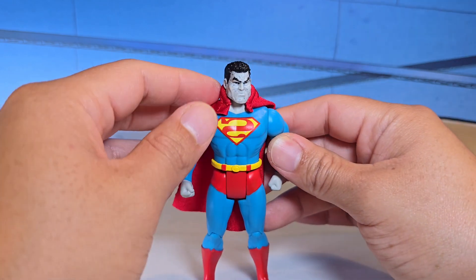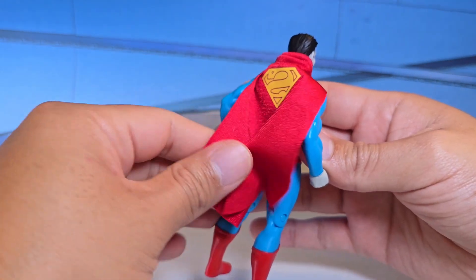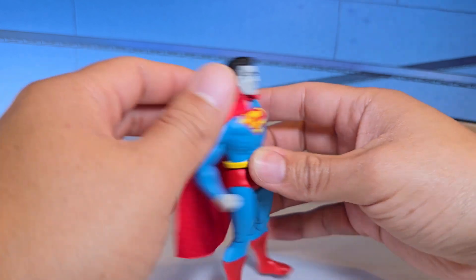The blues are very rich and the reds are very dark. The cape is short too — not too long — which is really awesome.